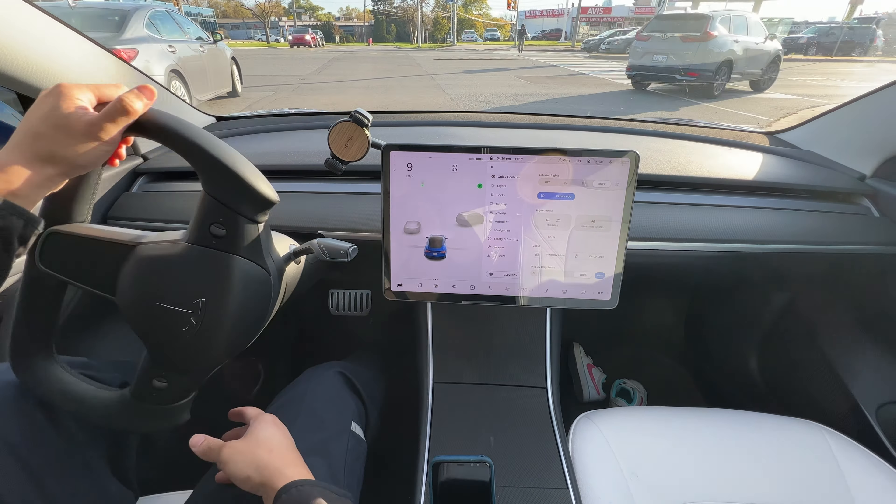Over to our left is the Tesla delivery center, gallery, and showroom. We'll pass that and go to the service center first, which is just around the corner. We'll make a left right here.